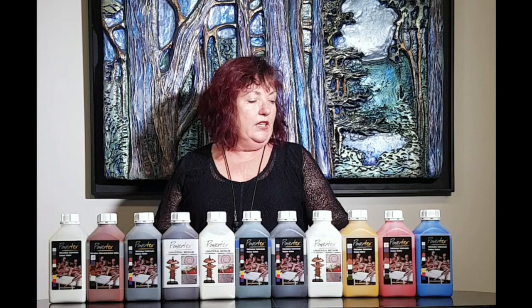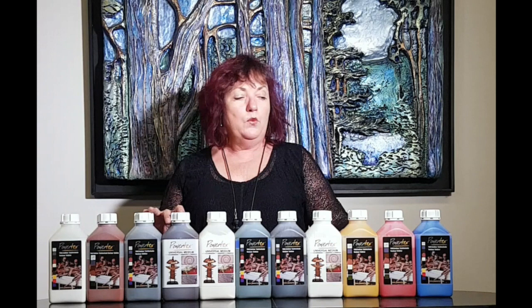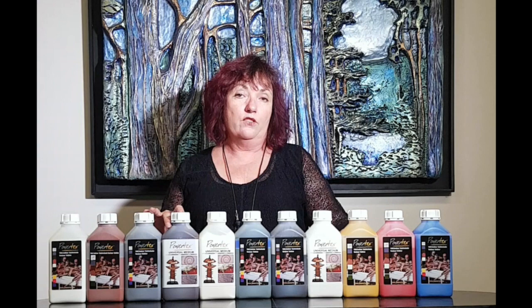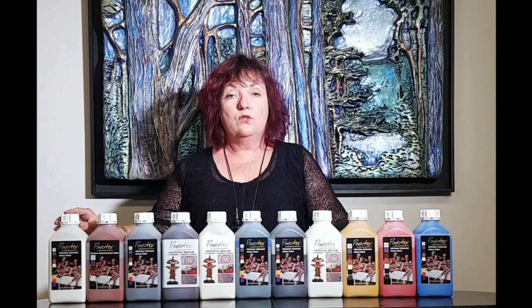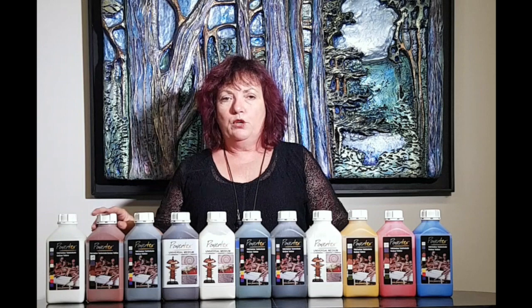In terms of the Powertex itself, it comes in a whole range of colors as you can see here. These are one kilo bottles; they also come in 500 grams and five kilograms. There's a whole range of colors, and you've got transparent — which you do need to varnish if you're going to put it outside. All the rest of the colors are fully waterproof, so you'll be able to put them outside with no problem.